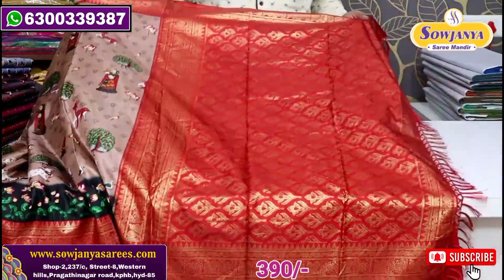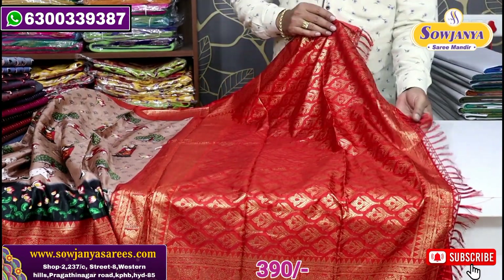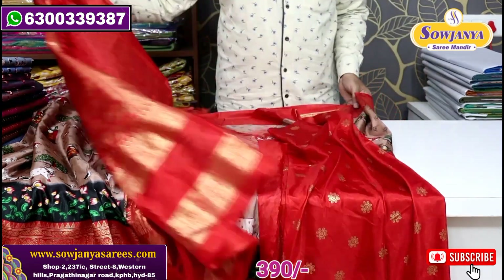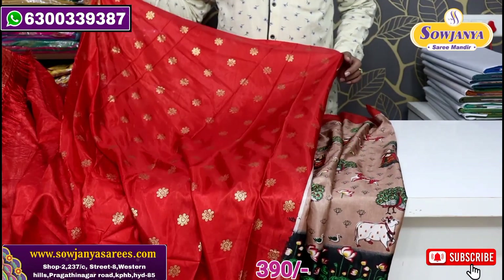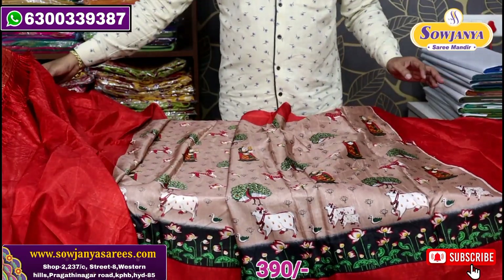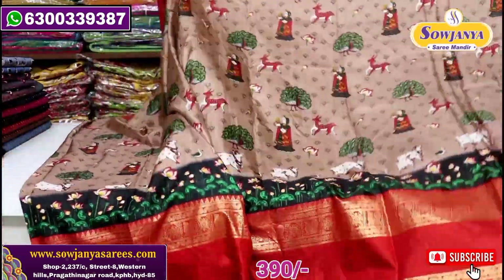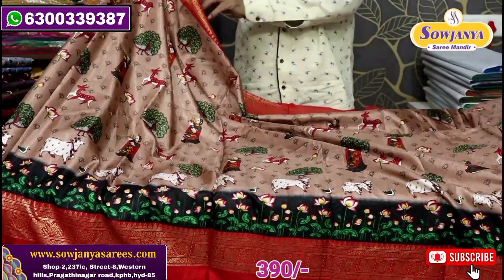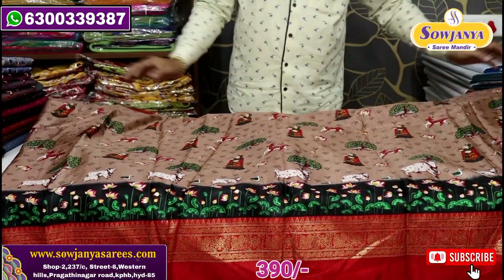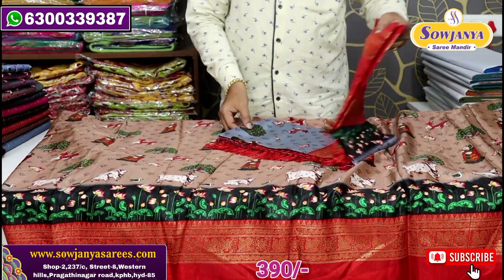The background is red color. Here we have a little lace stitch. Here we have a blouse — a printed blouse with a gold print. We have a flower design. Here we have a color combination. If you purchase it, you only have 390 rupees for this material.